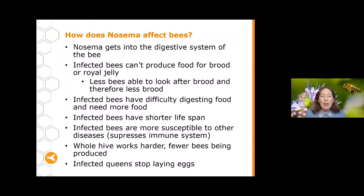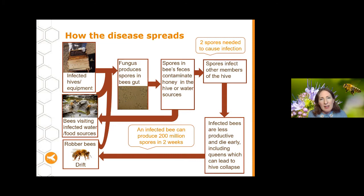The queen is less likely to be infected than other bees in the hive. This is because the most likely bees to be infected are those cleaning out the hive, as they come into contact with faeces inside the hive most often. So let's talk about how the disease spreads and how it can get into your hive — there's a range of different routes.